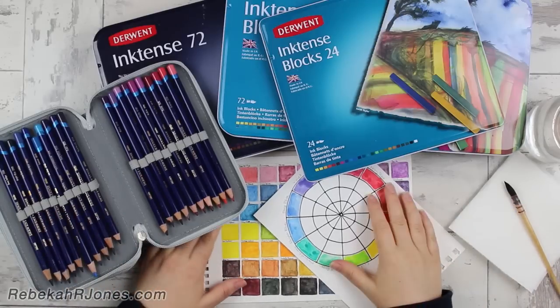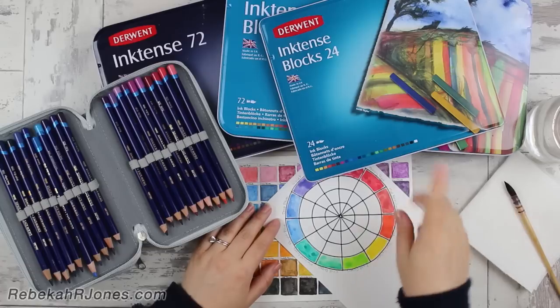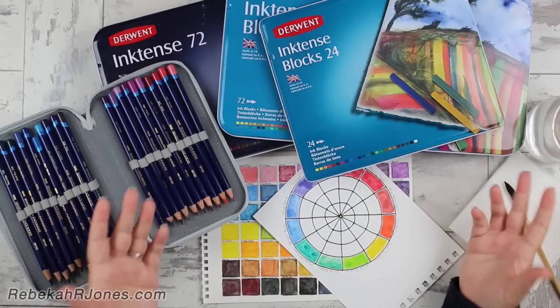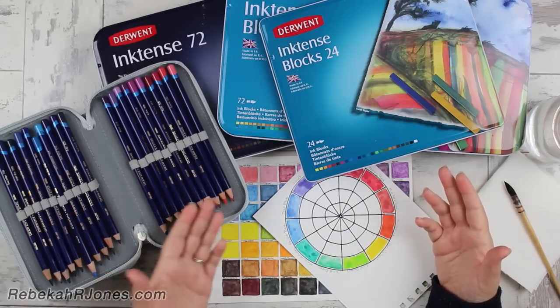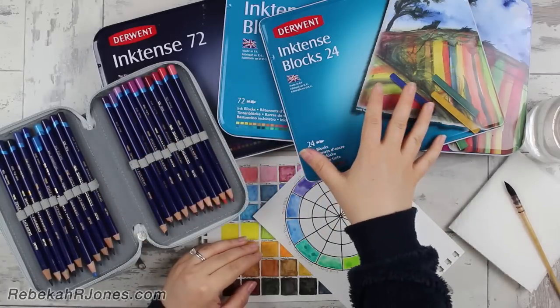Hey there, it's Rebecca R. Jones here with you and I am going to be answering questions today. Firstly, what is Inktense? And secondly, how is it different from other products? And then lastly, what's the difference between Inktense pencils and Inktense blocks?